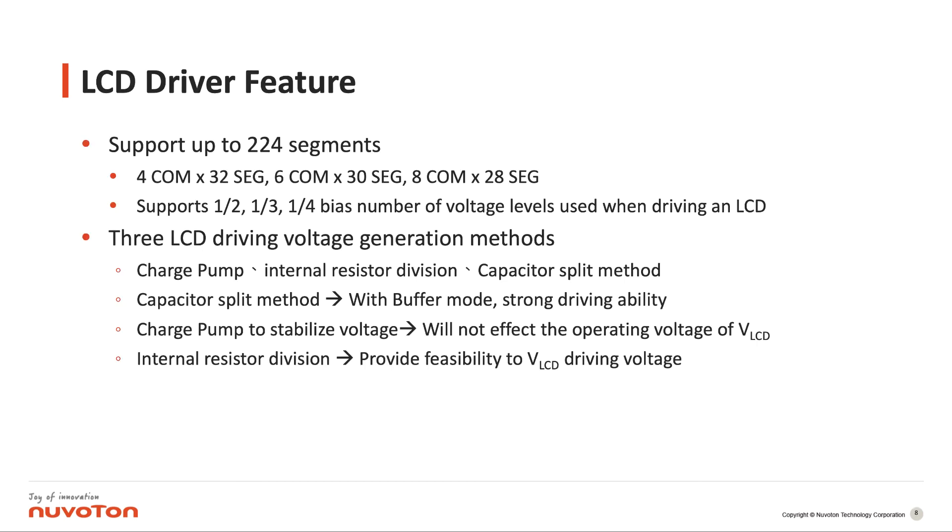We can support up to 224 segments. For the backpoints, we can support up to 28. For the voltage levels, we can have different kinds of bias: one-to-one-third and others for driving the LCD driver. We provide three different kinds of voltage generation methods. The first is the charge pump method, which can stabilize the voltage so it will not be affected even if the battery power drops. The second is the internal resistor division, very commonly used for small panels to drive LCD voltage. The third is the capacitor split method, which has stronger driving ability, so even 5-inch or 6-inch large panels can be driven by this capacitor split method.